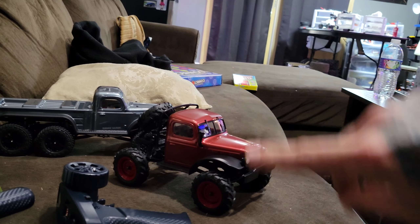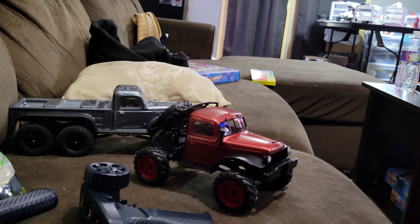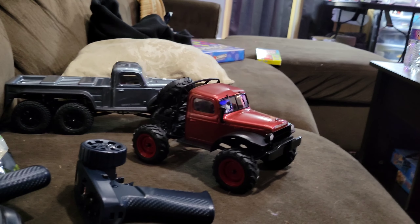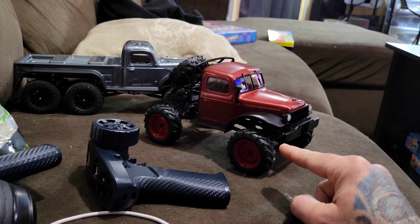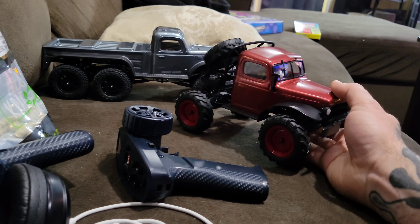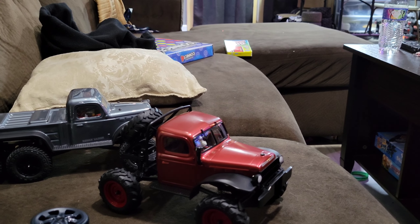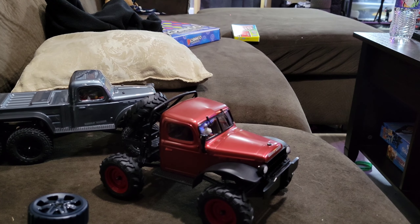It's literally bullshitting on the sofa. This FCX24 will destroy a FCX24 — if you don't think so, you must be out of your mind. This thing has a two-speed transmission and runs like an FCX24 already upgraded. So I'm going to show you how I use my FCX24 and all my little crawlers. Have a look.